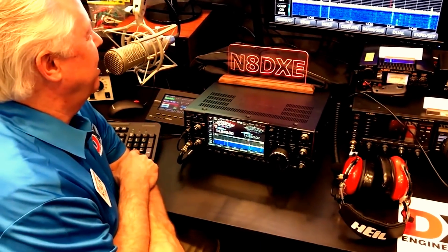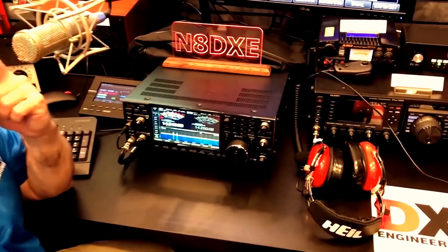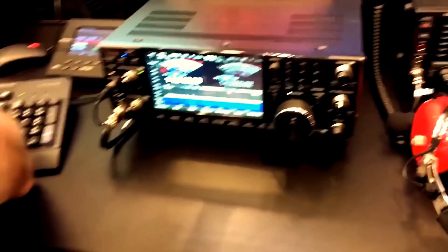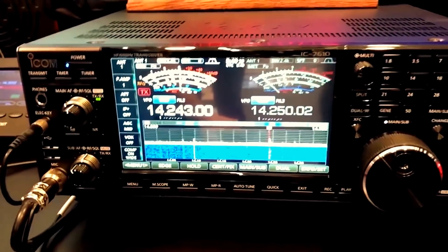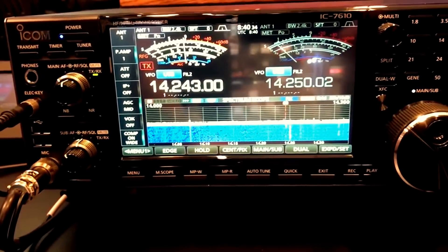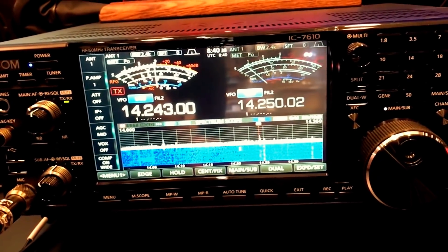Being a high school kid and just lusting after a Drake C line or the smoothness of a Collins S line — we didn't think it would ever get any better than that. I was licensed in '63, in the late 60s — well, in high school, '67, '66, I guess. I worked in a radio store selling ham radio equipment in Burbank, California, and did love the Drake stuff, which is why I bought a bunch of it later on in life.